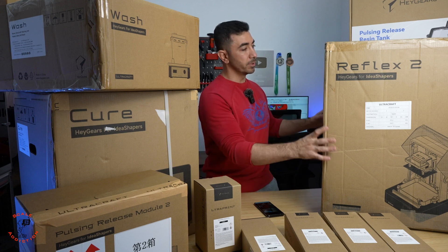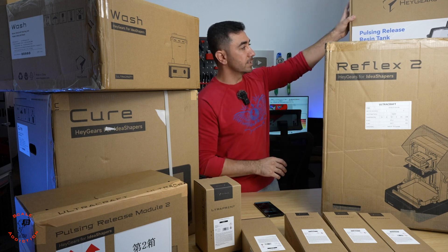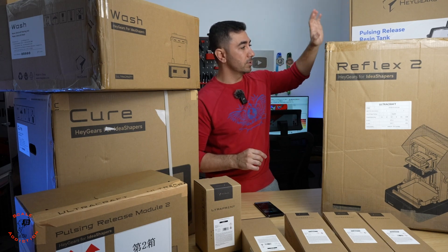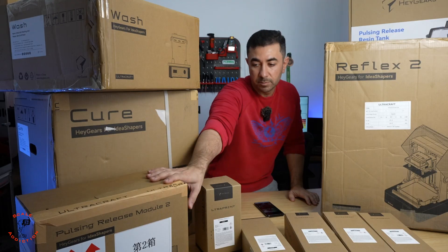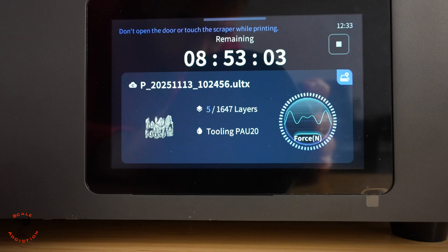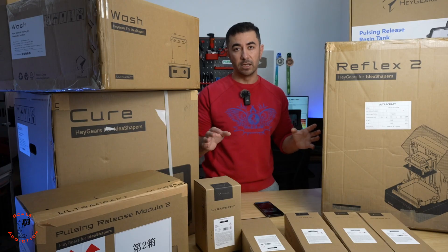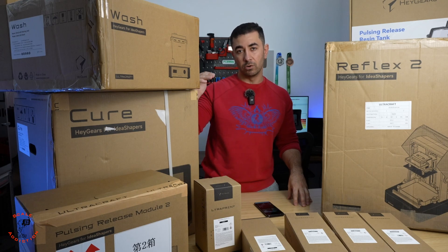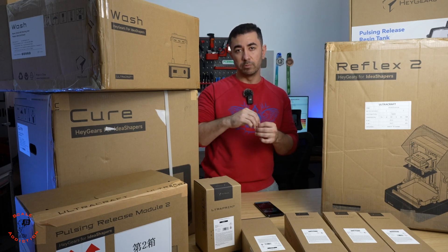This is the 3D printer itself and this is the resin tank, which we call the vat. It's a bit different — it connects with the printer, and there's also this pulsing module which sends air and makes the 3D printed part release easily without breaking the support. We always had that problem: either you need more support or if you make it less it will break when it releases from the sheet.